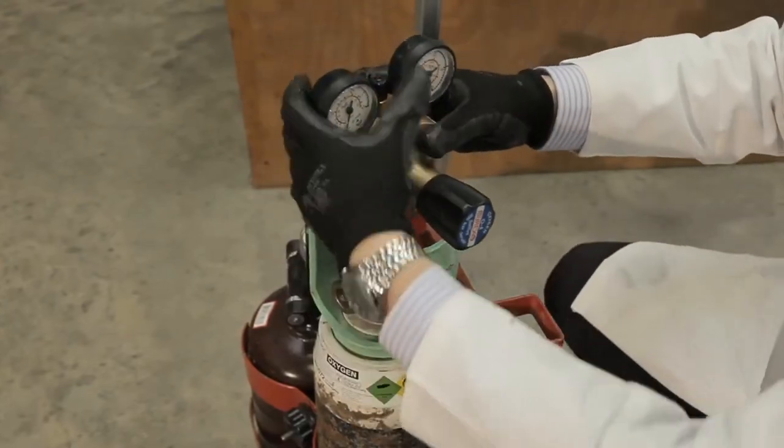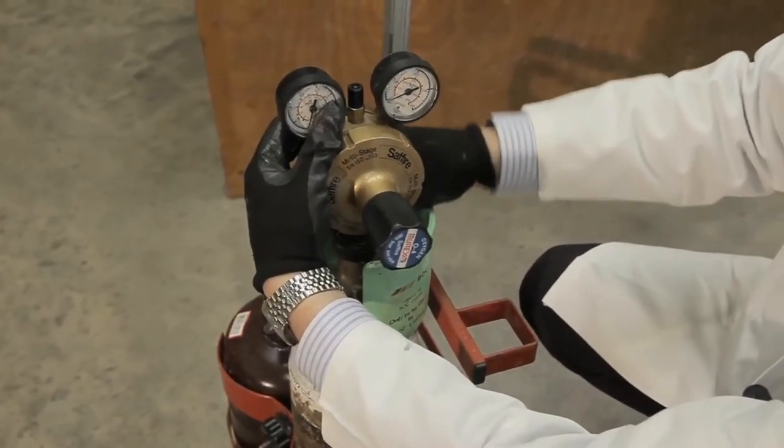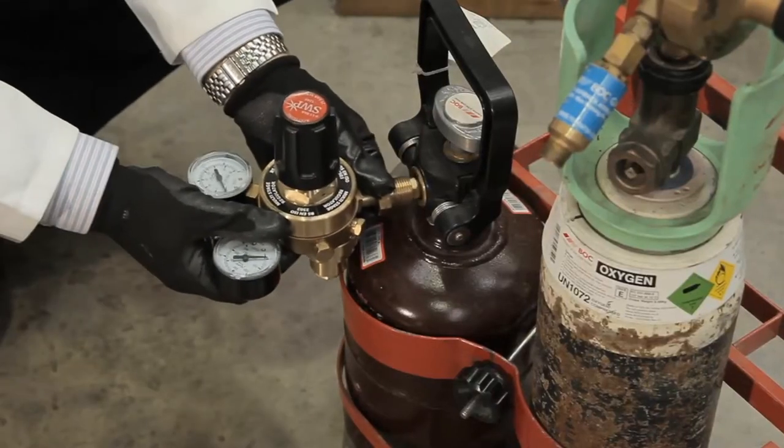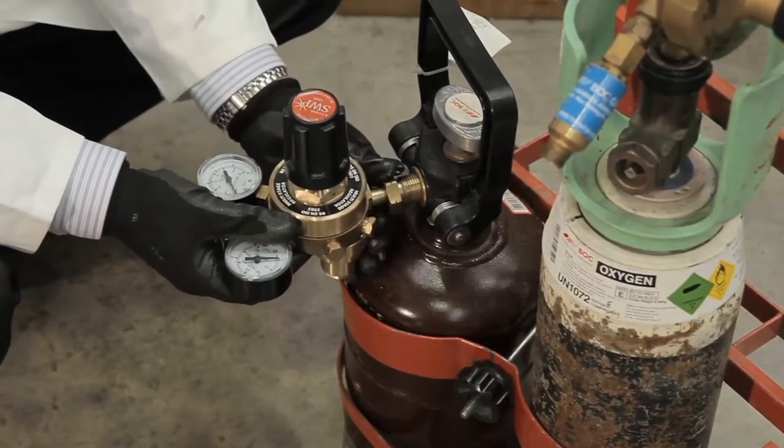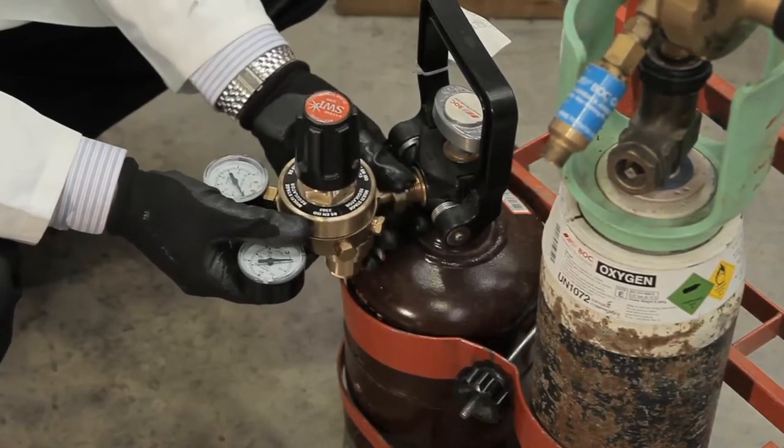Then attach the regulators to the cylinders. The oxygen connections are tightened in a clockwise direction, and the acetylene regulator is tightened with a left-hand thread, so it is impossible to fit a regulator to the wrong cylinder.